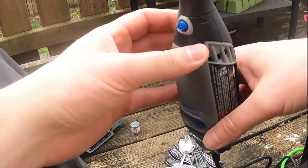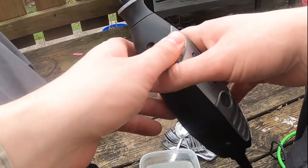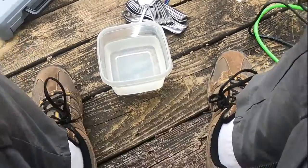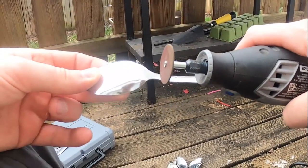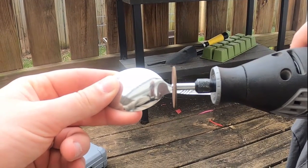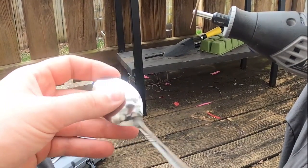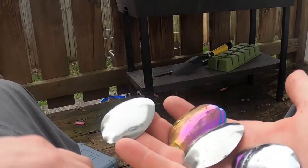What I got here is my Dremel. I'm using a sanding cut-off wheel blade. Basically we're just cutting the spoon — cutting the handle from the main spoon about there. Then we'll just cut the handle from the main part of the spoon, round it a bit, make sure there's no sharp edges on either of them, and you got yourself two lures. We'll do some painting and go from there.